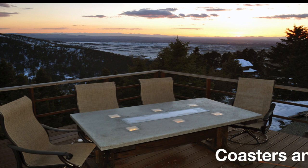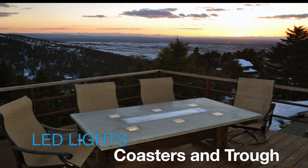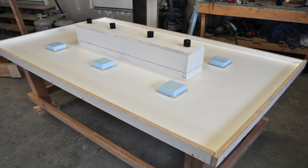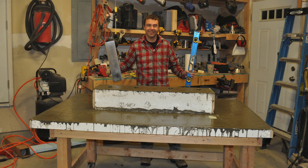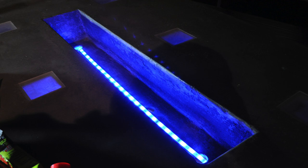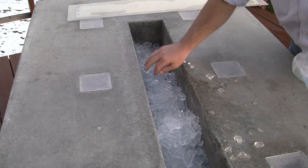These LED lights will light up the drinks in the cooler and on each coaster, and the cooler will keep your beverage of choice ice cold. We'll start by building the table mold out of melamine wood, fill it with concrete, then polish and seal the table, add some LED lights, and finally fill the cooler with ice and throw a party.